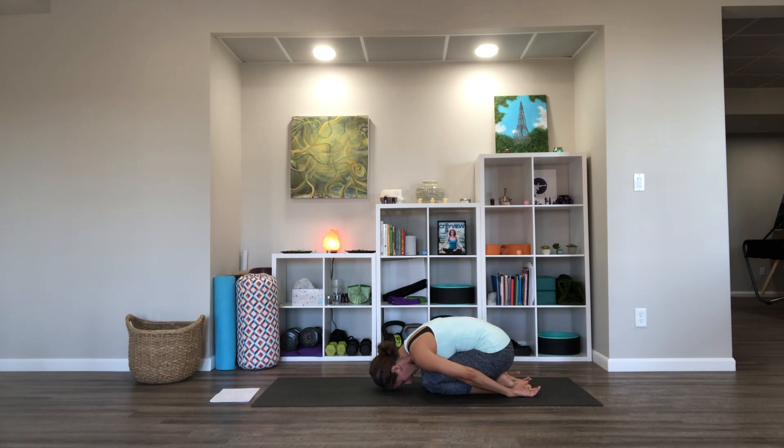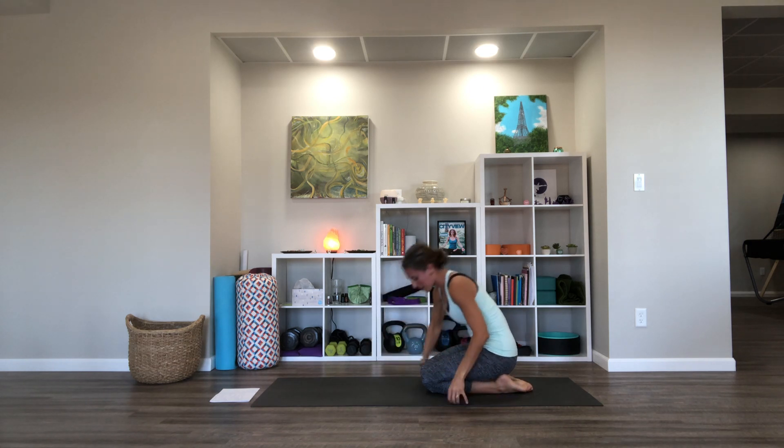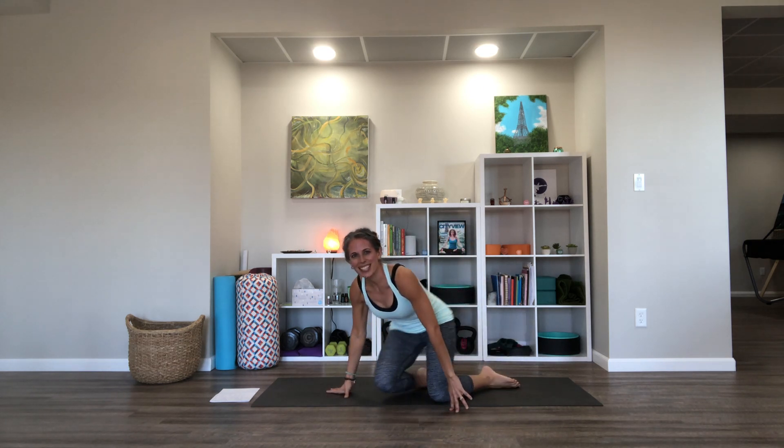Breathe into your back. Come up to seated, close your eyes, and take your hands together at your heart. Just notice how things are feeling, notice your breathing. Thank you so much for joining me, and I look forward to practicing with you again soon. Namaste.